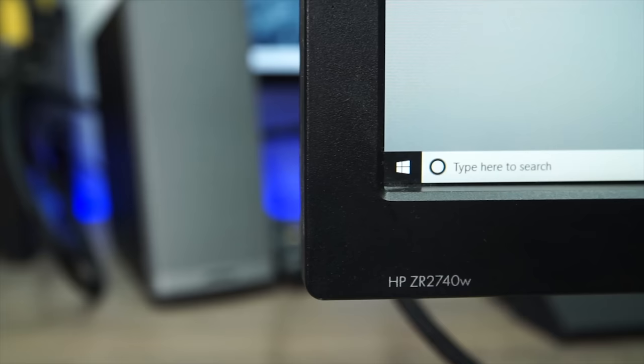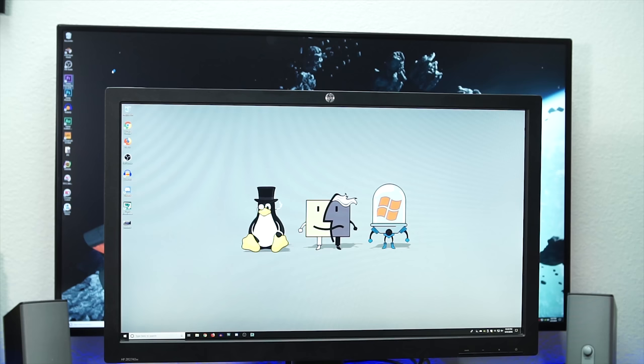With my channel continuing to grow, I figured it was about time to upgrade my editing monitor — go big or go home, right? My previous workstation monitor was an HP ZR2740W: a 27-inch 2560x1440 LED backlit IPS panel with 380 nit brightness and 1000:1 contrast ratio. While it worked well for screen real estate, it had serious drawbacks even when I bought it 8 years ago — a 12ms response time, subpar color accuracy, zero on-screen display for image adjustment, and terribly out-of-date connectivity options. It was time to move on.